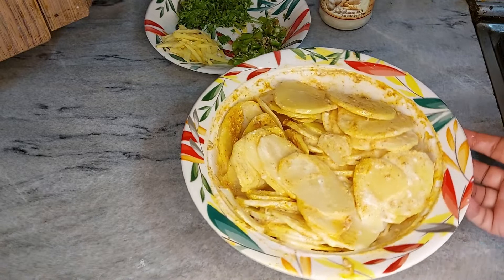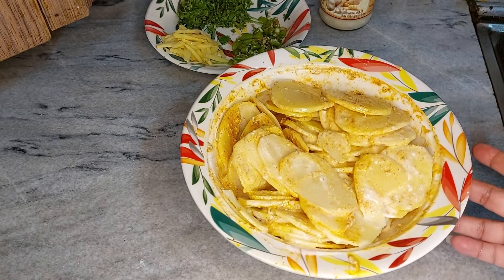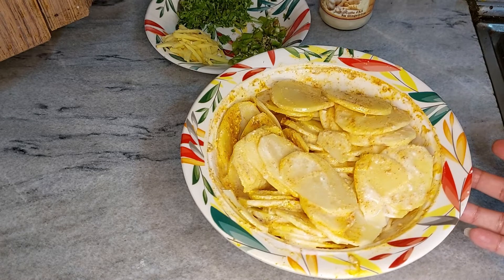देखें सारे आलू पे मैंने यह मसाला लगा दिया है (see, I have applied this spice mix on all the potatoes). अब इसको 10 मिनट के लिए हम एक साइड पर कॉर्नर पे छोड़ जाते हैं (now we will leave this aside in a corner for 10 minutes).